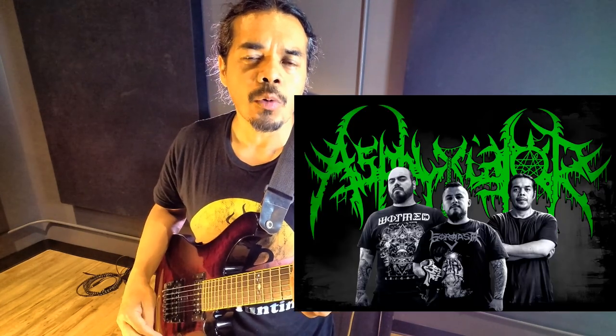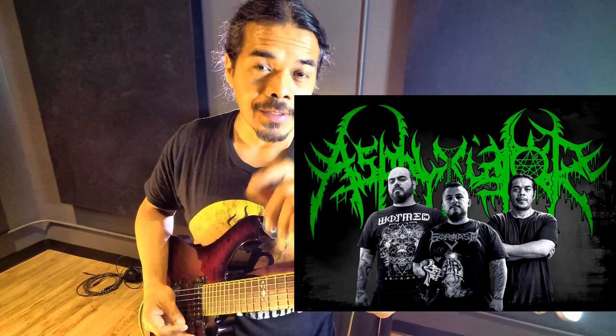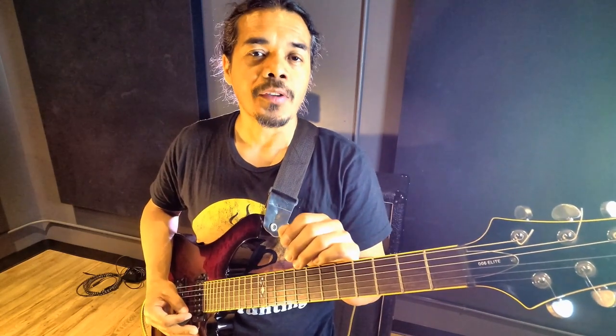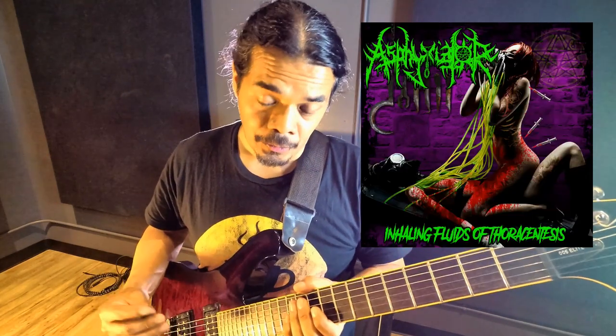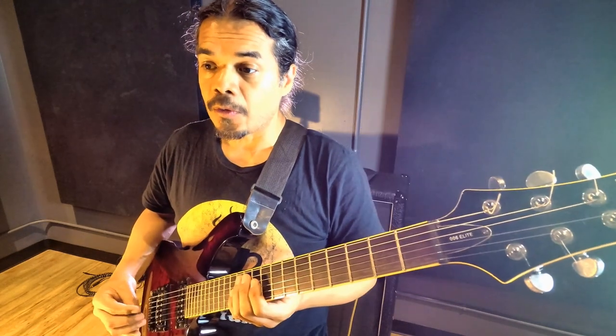Asphyxiator — it's a slam death metal band. I joined up with them back in 2014. So there were originally some drum tracks and rough guitar tracks that were presented to me, and I basically took it from there and began writing riffs to the rest of the drum tracks. Miguel already had a cover for the album and titles for the songs. This one's called Slamming Sexual Domination — that's the name of the song.